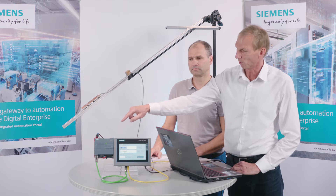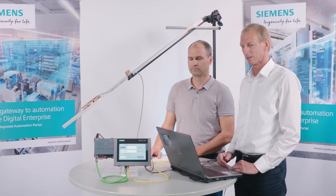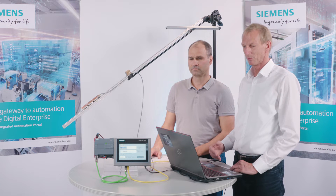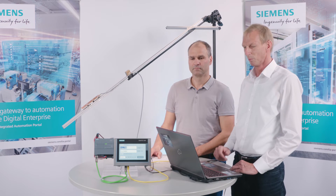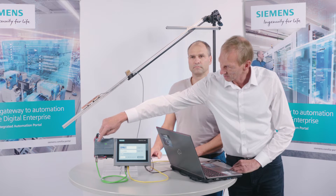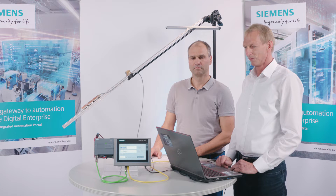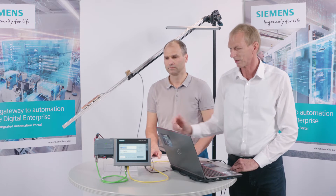Before we begin, a few words about how the high-speed counters work. We have various types of inputs on the S7-1200. The onboard inputs on a CPU-1217 — a controller for faster motion applications — go up to 100 MHz as differential signals. We also have inputs on the signal board for 5 volts, going up to 200 kHz, and the normal inputs go up to 100 kHz.